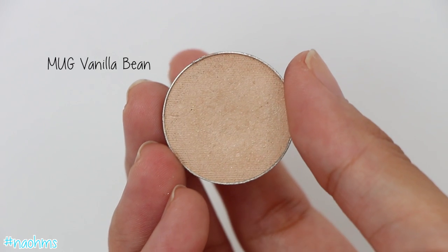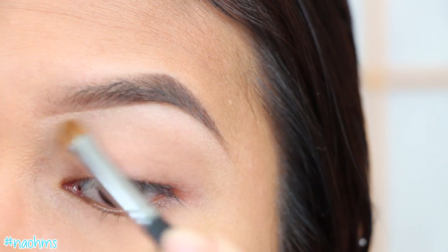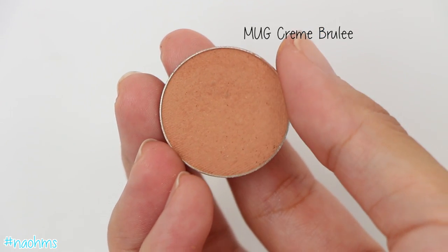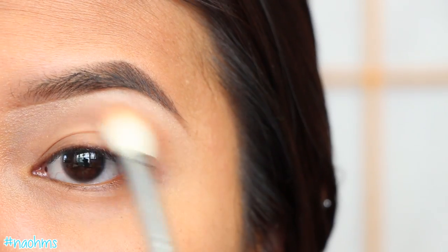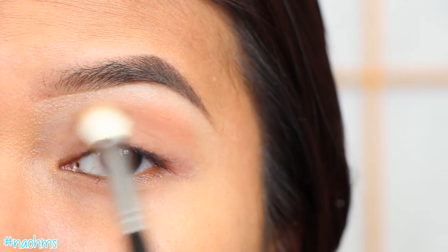With Makeup Geek's Vanilla Bean Eyeshadow, we're going to pop this on our brow bone with a flat shader brush. Now with this Creme Brulee shadow, also from Makeup Geek, we're going to work this in our crease back and forth with a blending brush.